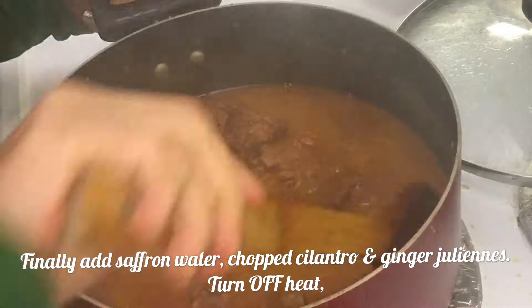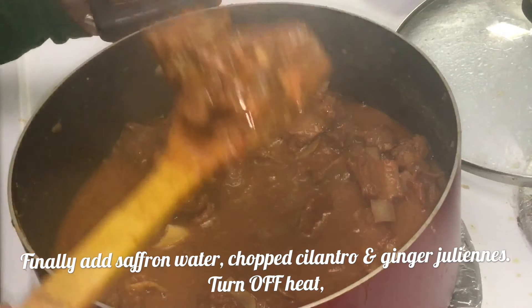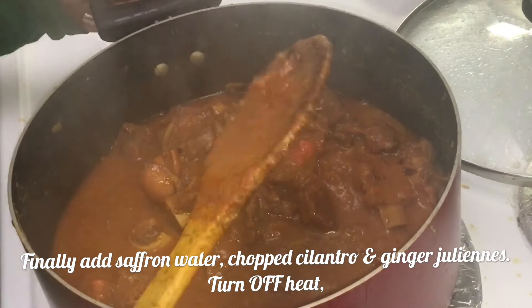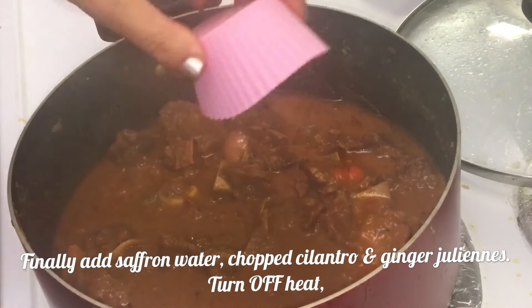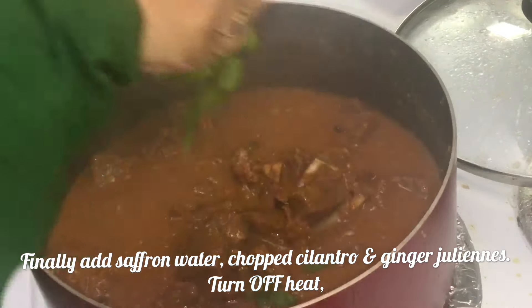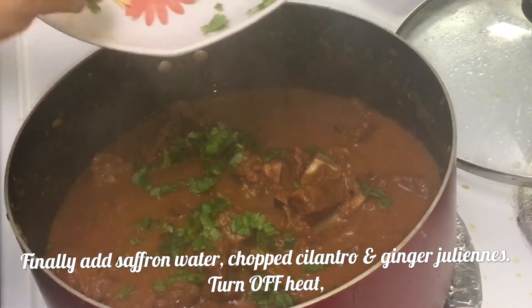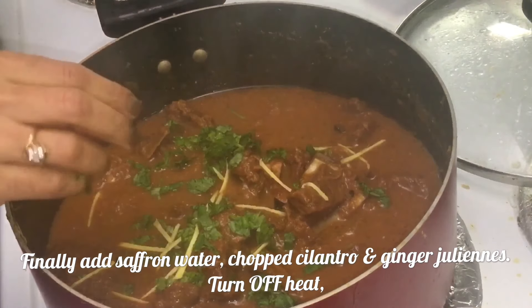It has been cooked for 30 more minutes now — a total of two hours of cooking. This is what our Mutton Rogan Josh looks like now. Finally, add saffron water into it. To make saffron water, dissolve the threads of saffron in water for 15 to 20 minutes. Now add finely chopped cilantro and ginger juliennes.